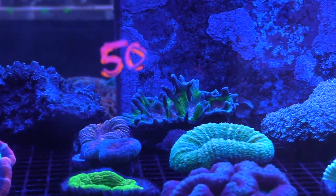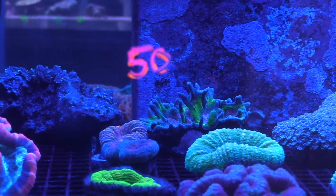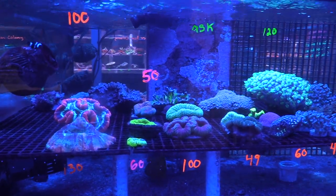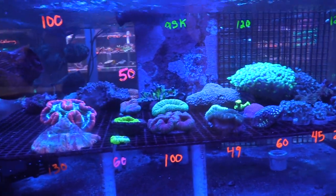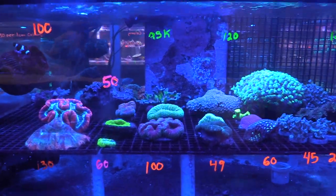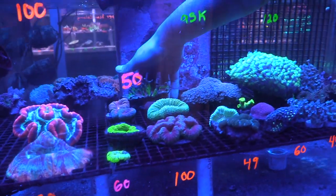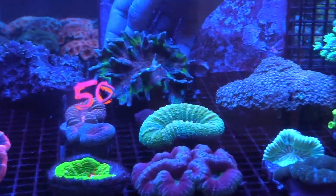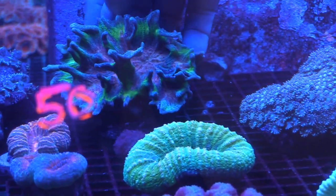One of the store's customers has a 250 gallon tank — it's all SPS and has some really rare stuff. We were looking at a high-end piece and it's expensive because it's an ultra — it has really unique patterning. We were also looking at Space Invaders — I'm not sure if those are that expensive but they're really nice.